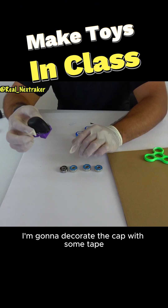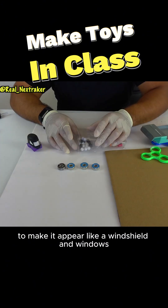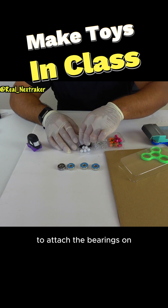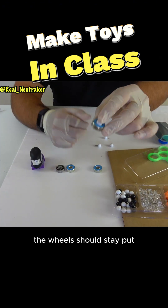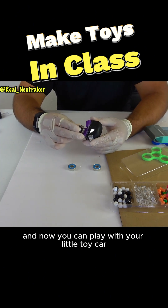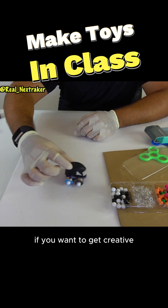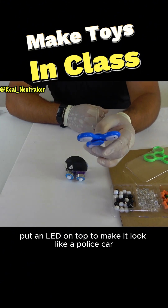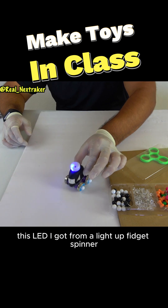In the meantime, I'm going to decorate the cap with some tape to make it appear like a windshield and windows. To attach the bearings on, you'll need some push pins. These will work just fine. The wheels should stay put and now you can play with your little toy car in class or at home. If you want to get creative, put an LED on top to make it look like a police car. This LED I got from a light-up fidget spinner.